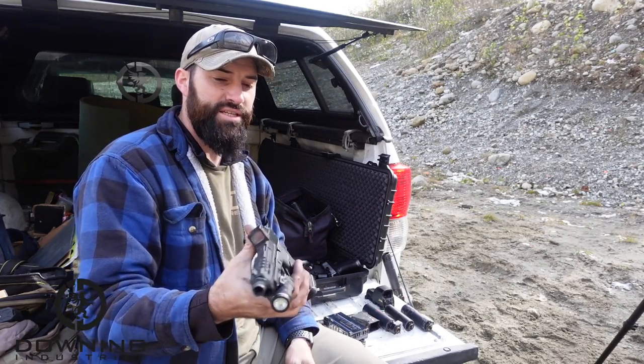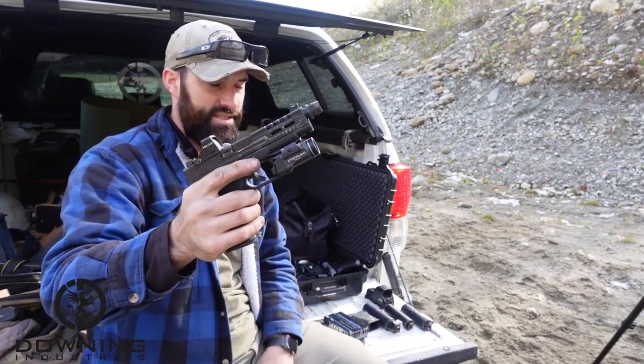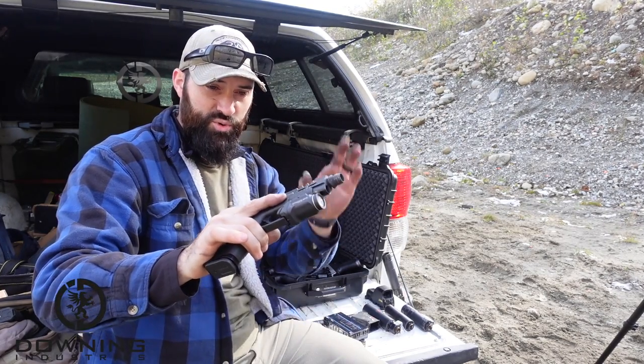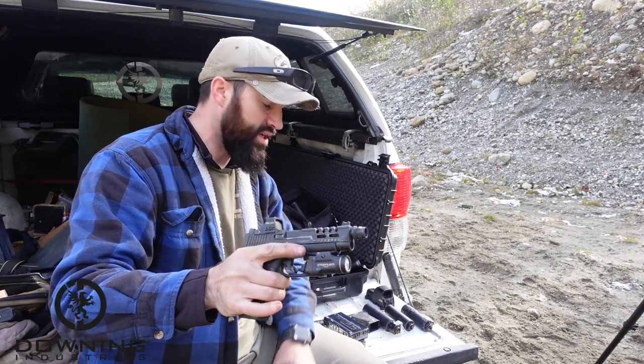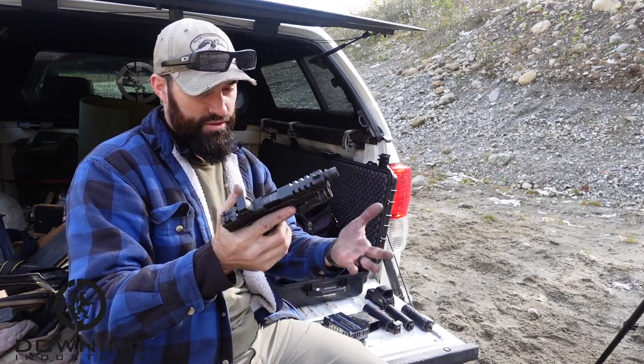The host we're going to use today is going to be the Glock 48 MOS. It's got different slides and stuff on it, but hopefully it's going to cycle for us today. We're going to spray some lube on it and hopefully everything runs well. We're using S15 mags, another thing we're testing out.